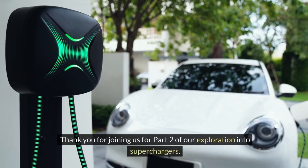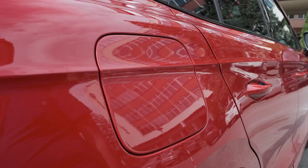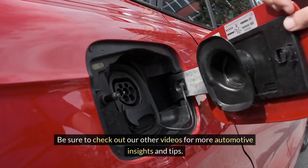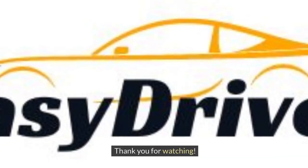Thank you for joining us for part two of our exploration into superchargers. We hope you found this information valuable in understanding the different types of superchargers and how they can enhance your engine's performance. Be sure to check out our other videos for more automotive insights and tips. Please comment, like, share, and subscribe for more automotive information like this. Thank you for watching.